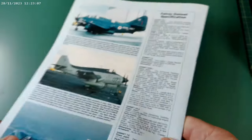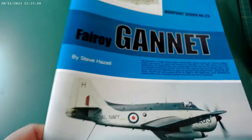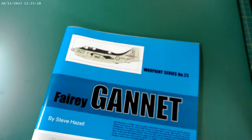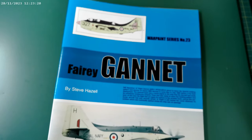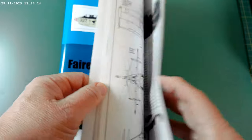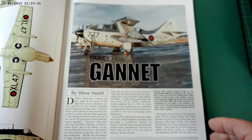Well worth picking up. I forget how much I paid for this — I think they range between about £15 to £20 here in the UK. But yeah, if you're out there and you want some reference materials, this is as good a book as any.